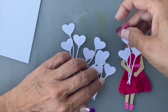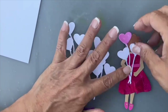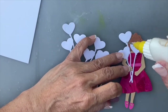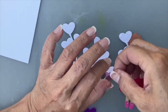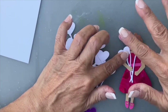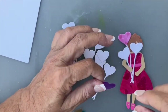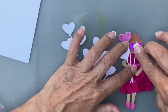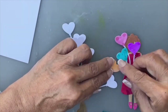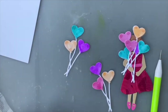I have these acetate balloons die cut out and you can see they're clear, so they don't really look like much until you add them. I'm using just a little bit of liquid adhesive to hold them in place. I have four different colors, and now there are the balloons.